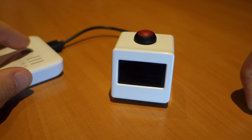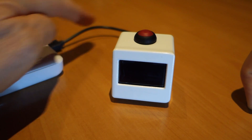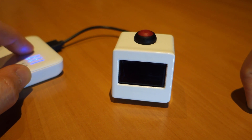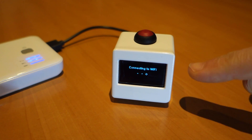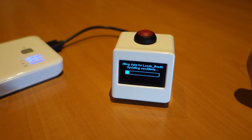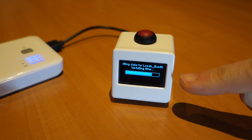All we do is switch on 5 volts, connected through the little USB lead here. So it quickly switches on, connects to the home Wi-Fi, takes a few seconds to do that, and then it goes and grabs some data from the Weather Underground website.